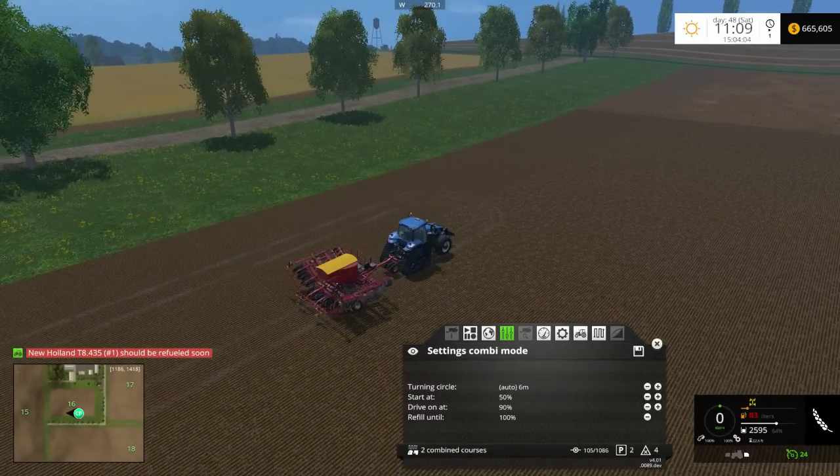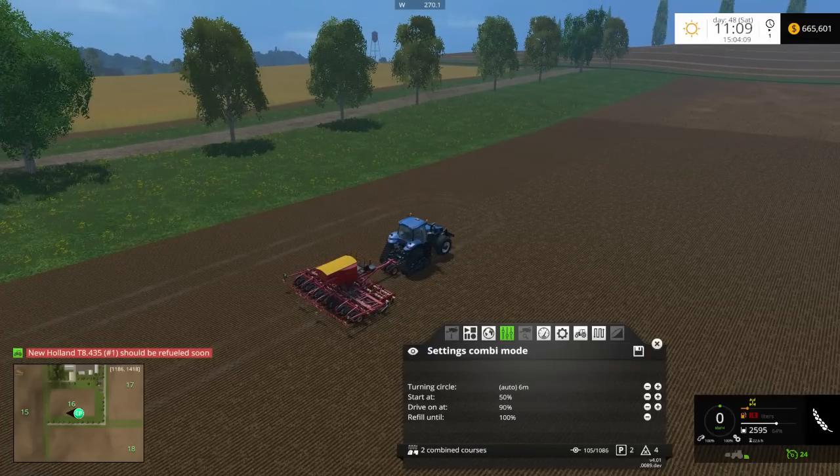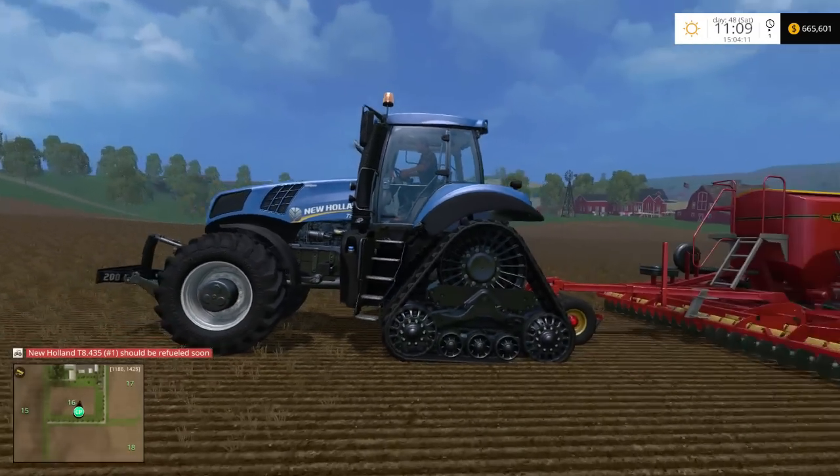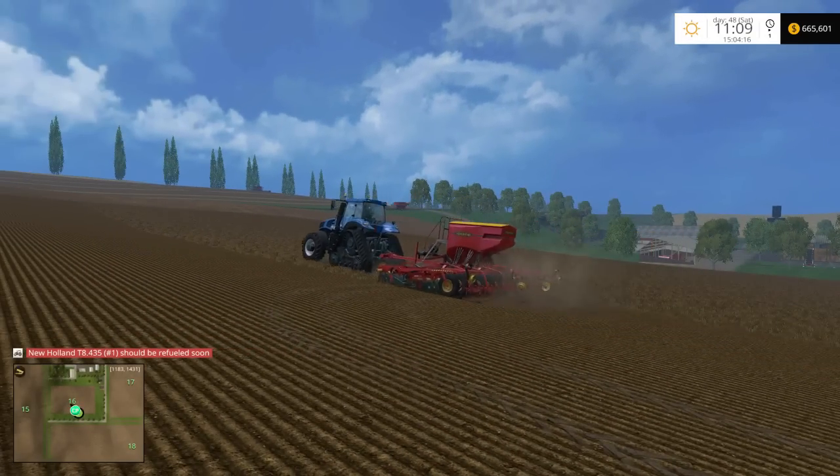That is how you combine a seeding course with a refill course, just like that. My name is Ian Robson and this has been another Course Play tutorial — I'll catch you guys later.